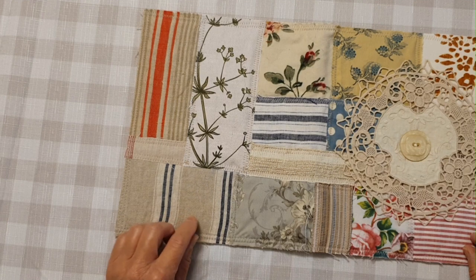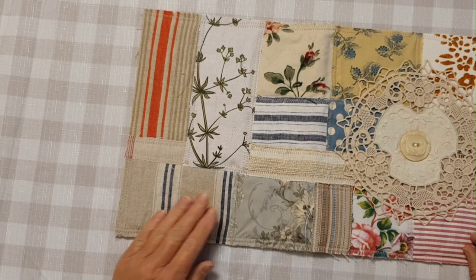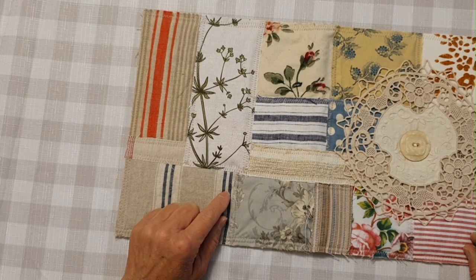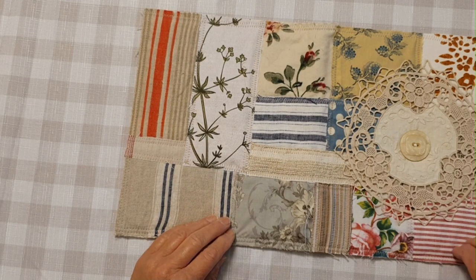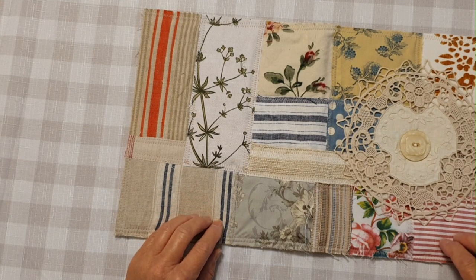I do some pinning or just a tiny little bit of glue stick — just a couple of dots in each corner to keep the fabric where I want it — and then I sew it down on the sewing machine to the calico. I've used a zigzag stitch, and underneath the fabric is some batting or some sort of padded material.